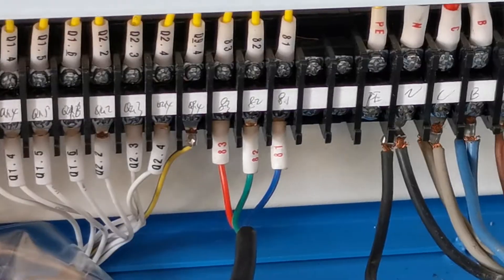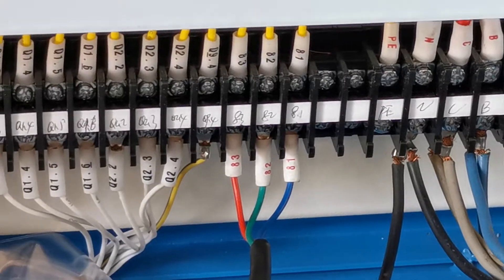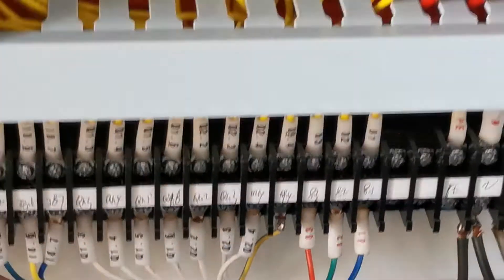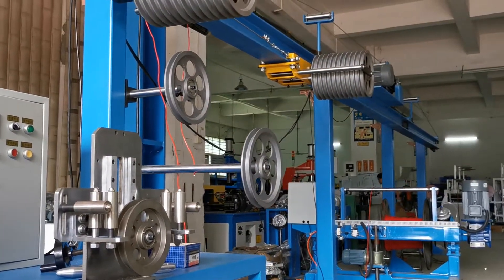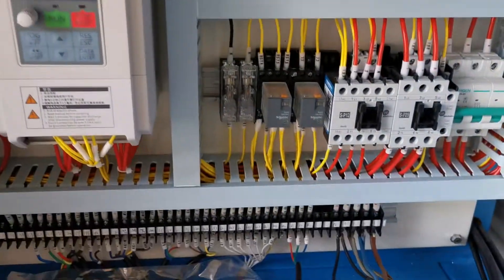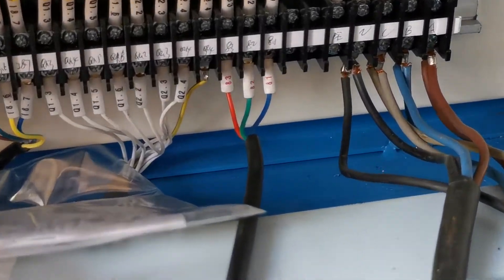Hello everyone. Now we will be introduced to the automatic cooling machine working together at the same speed with the Accumulate. We need one single signal from the Accumulate connected to the automatic cooling machine.